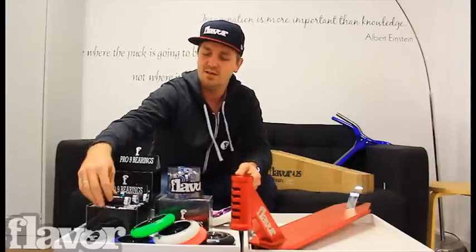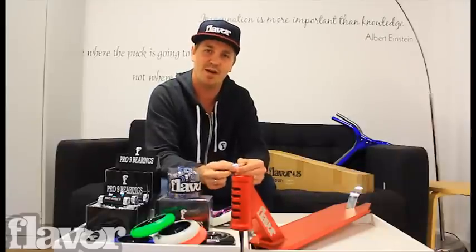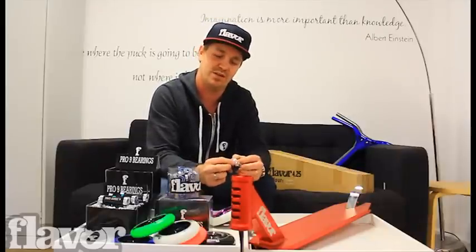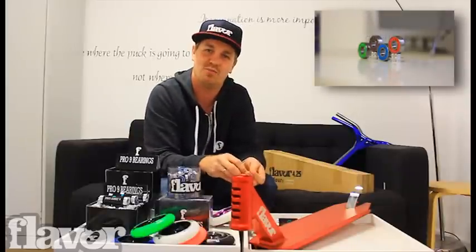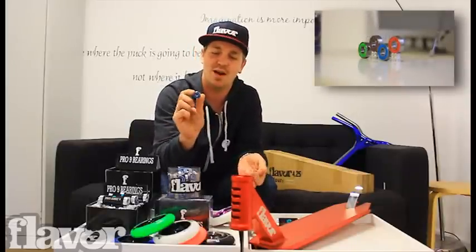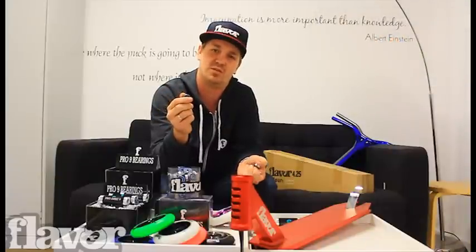The ABEC 9 Pro has a thicker inside core again, better graded lubricant, and a thicker rubber shield. With a higher graded bearing, sourced from some of the leading skateboard and rollerblade manufacturers, this bearing is definitely a smoother roll and will be a little bit stronger as well.